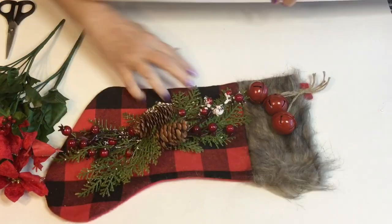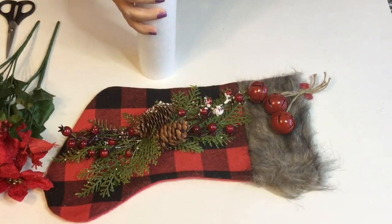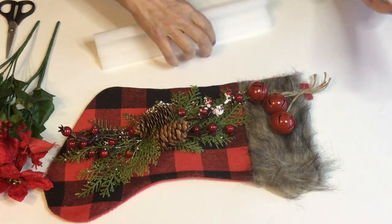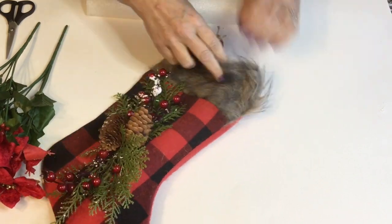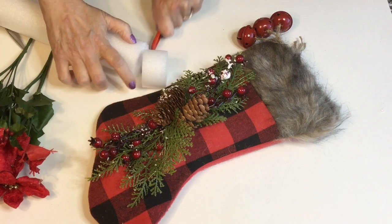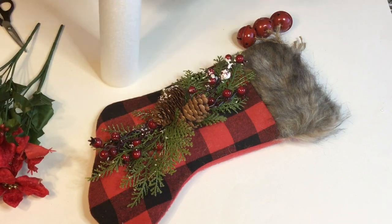I found these white pool noodles also at Dollar Tree and I'm gonna use those to actually build up the inside of the stocking and give me something to kind of poke the flowers down in.